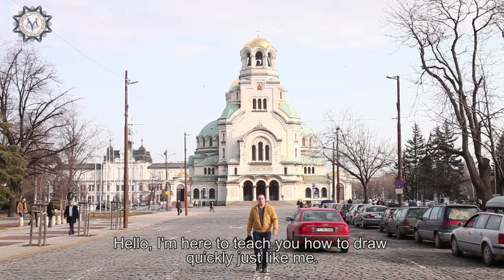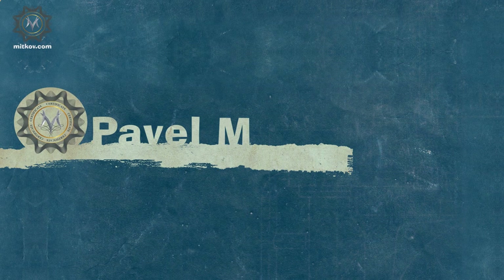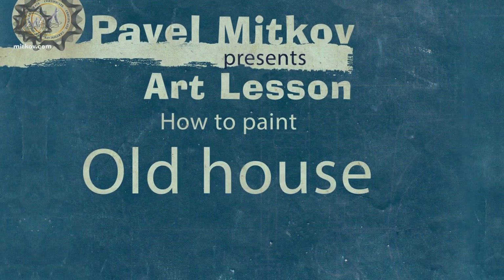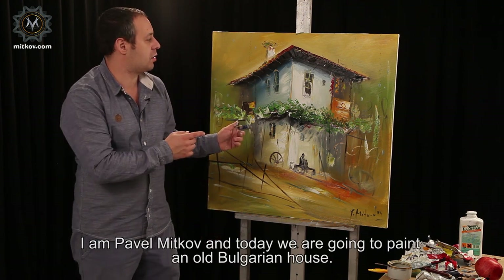Hello, I'm here to teach you how to draw quickly, just like me. Hello, my friends, I'm Pavel Mitkov, and today we're going to paint an old Bulgarian house.